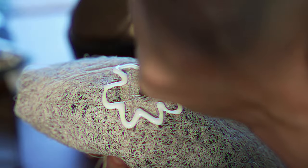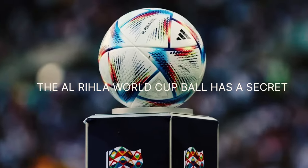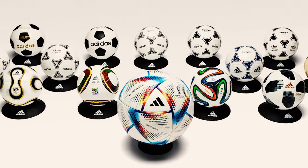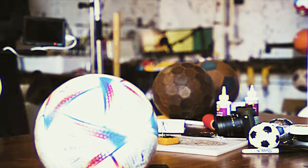In this video I'm going to destroy and then attempt to make my own version of the 2022 World Cup ball, the Al Rihla. There's a secret to this ball, something that as soon as I tell you, you won't be able to look at the ball the same way again. But before that, let me explain why I'm doing this.